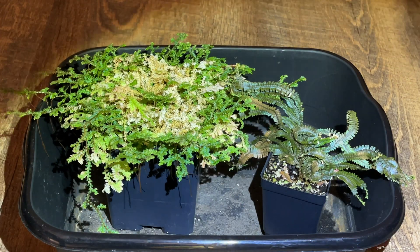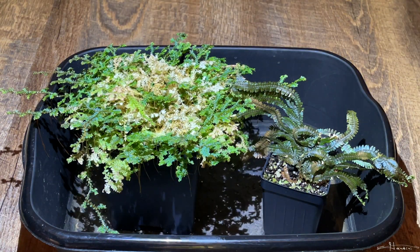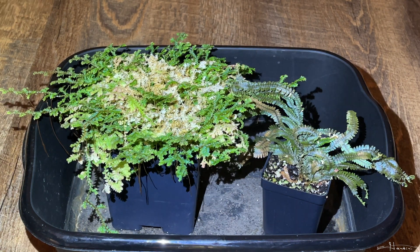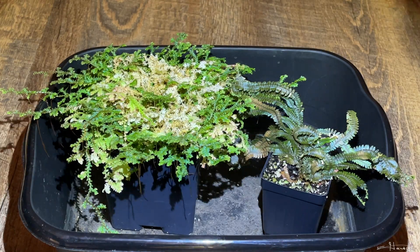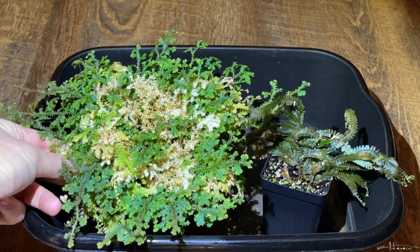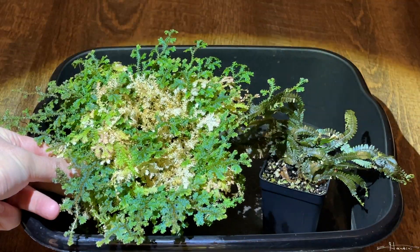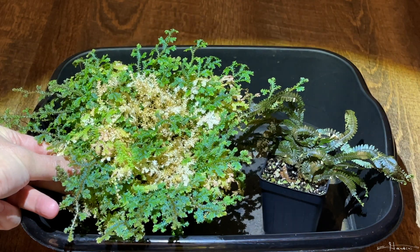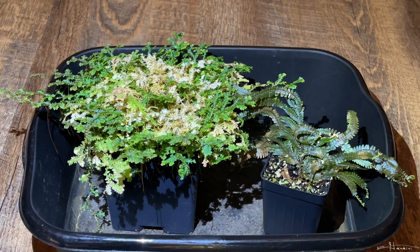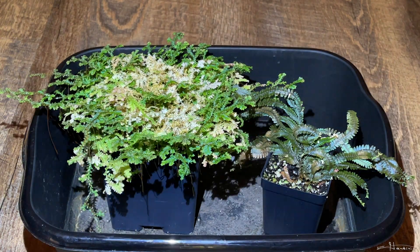Looking at both iridescences simultaneously, the Selaginella wendeloi seems to pop more and iridescences a lot more readily than the Selaginella ensenata. Yet the Selaginella ensenata can handle colder climates, grows really well, and is a very inexpensive plant, as opposed to the wendeloi which is a much more expensive plant.